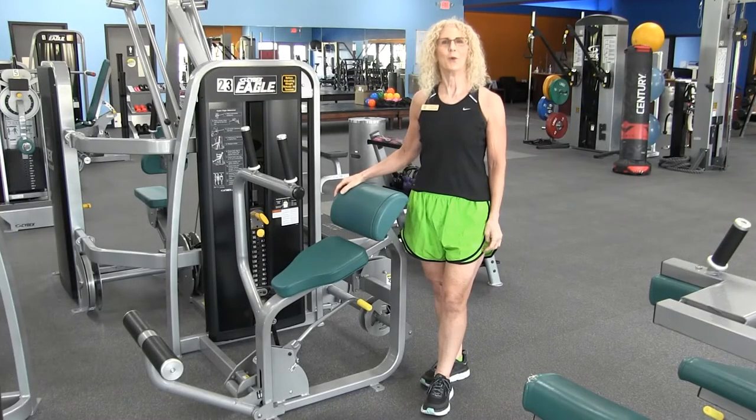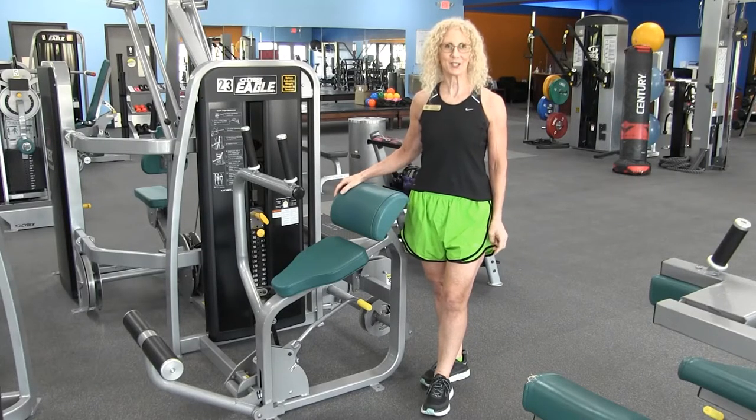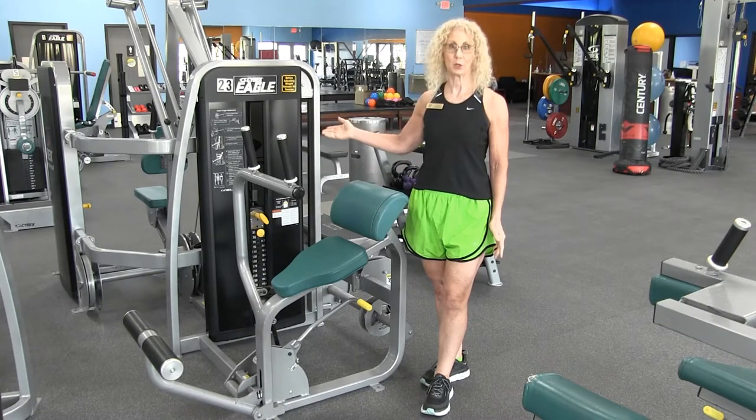Hi, I'm Susan. Welcome to our equipment orientation series. Today we're going to be discussing the Cybex abdominal machine.